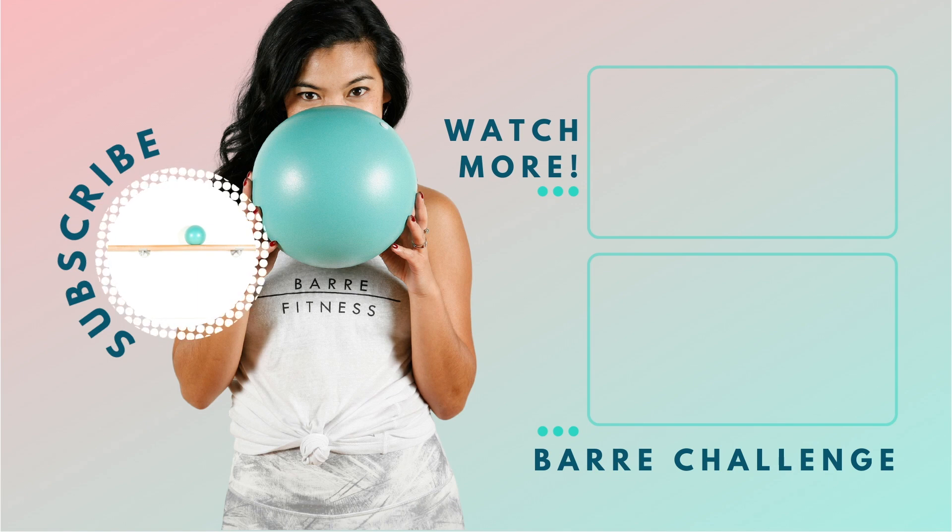Hey Bar Babes, it's Ella here. I hope that you enjoyed that workout. Be sure to like and subscribe to our channel, leave a comment below — I love to hear from you. And if you haven't already, subscribe to our YouTube channel and hit the bell for notifications on our next Bar workout. See you soon.